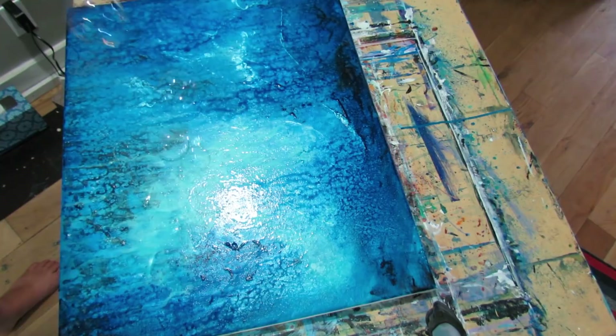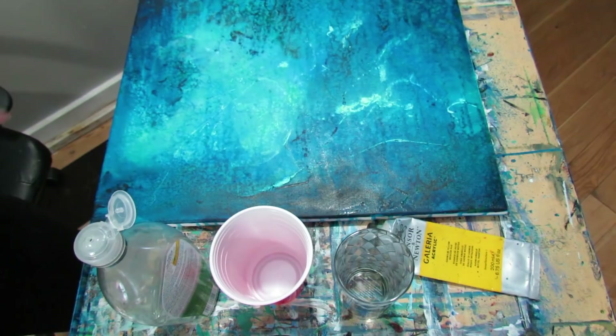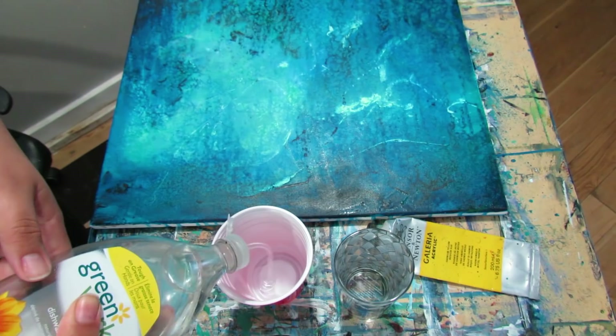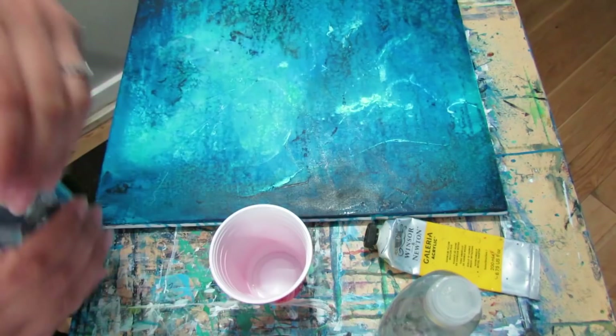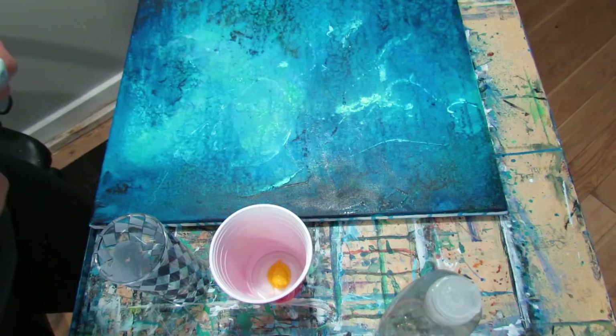Okay, we're going to give this a shot. I've been experimenting with bubbles on this painting as you guys have seen, and right now we're going to experiment with more bubbles. So I'm going to add some soap to this cap — I don't know how much I need, maybe like that. And then add some paint. I'm going to use some yellow paint. I don't know how much yellow I've used — I bought this earlier this year.